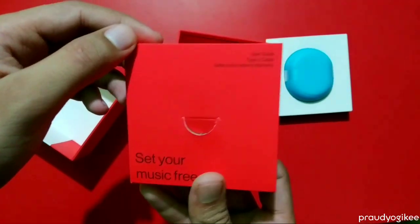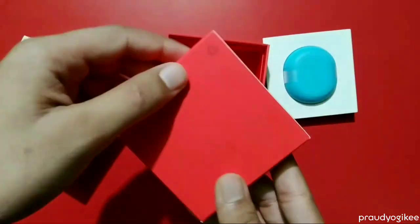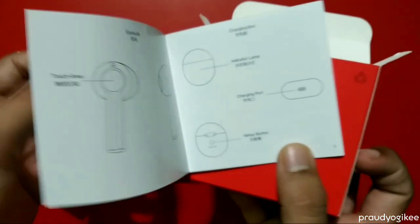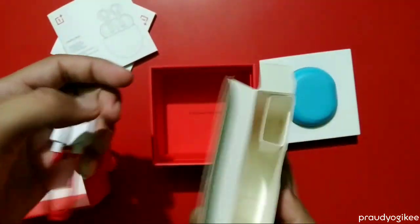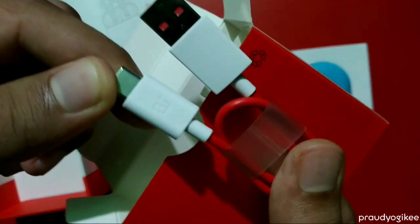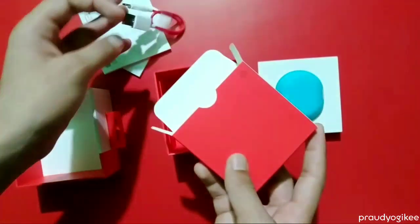There's a section in the box that says 'Set Your Music Free.' Inside there are some user manuals and a user guide. There is also a USB Type-C cable, which is the OnePlus iconic red cable. That's what's inside this small package.